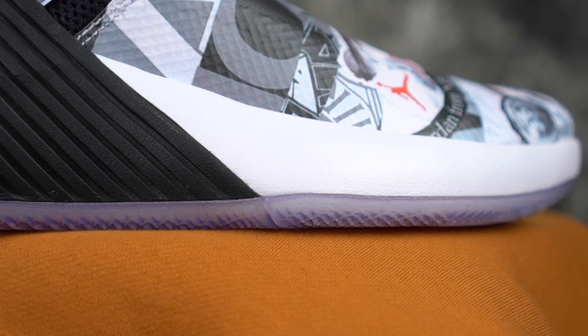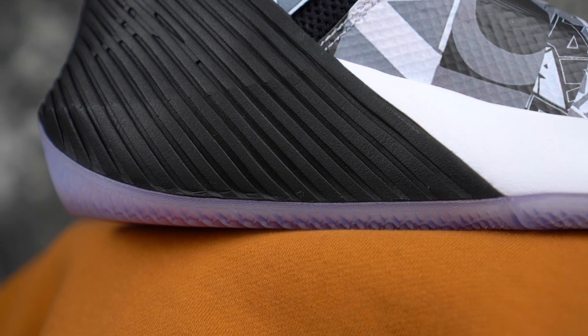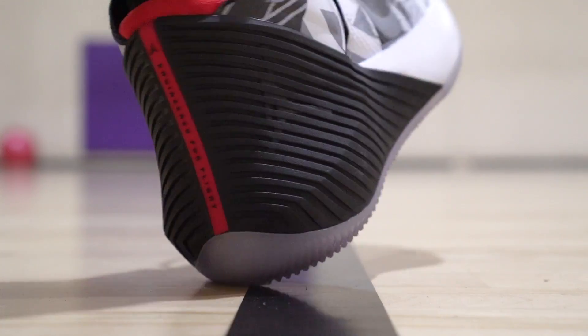Moving on to cushion. I don't think the 0.1 is going to lose here. You have a Phylon midsole and a full-length zoom unit right on the knees, which is super nice. Impact protection is really good, pretty bouncy but not too much — I like it. It's responsive and you feel pretty low to the ground. The only thing I don't like is that it's a little clunky, especially in the heel — they did too much with the rubber there. But other than that, cushion is really really nice.